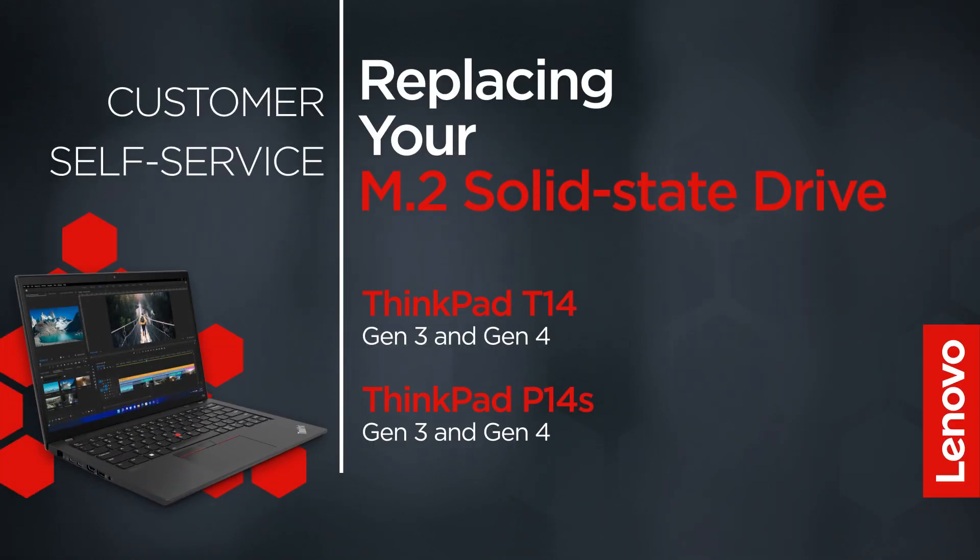This video will show you how to replace the M.2 solid state drive inside your ThinkPad. The process in this video will work for the ThinkPad T14 Gen3 and Gen4 and the ThinkPad P14S Gen3 and Gen4.